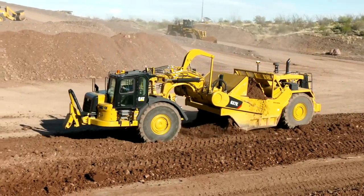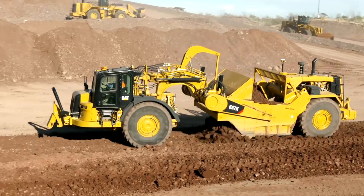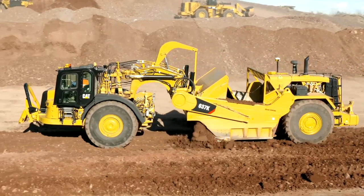New operators can learn quickly, perform consistent cycles, and be productive immediately. Ask your Caterpillar sales representative today for more information on the productivity gains you can expect from Cat Wheel Tractor Scrapers.